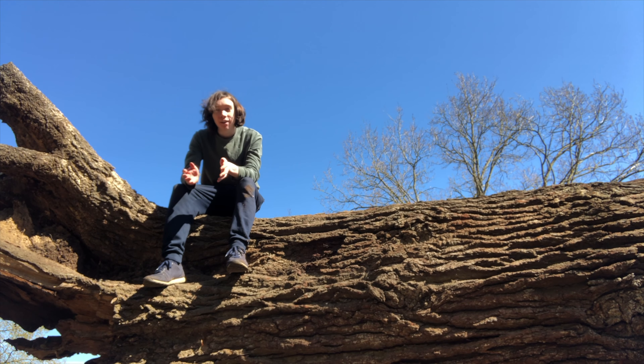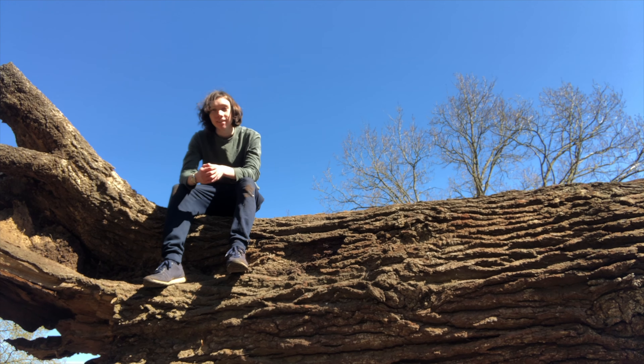Hello and welcome to Natural World Facts. I'm on location here in the British countryside and I'm going to be creating a closed terrarium.